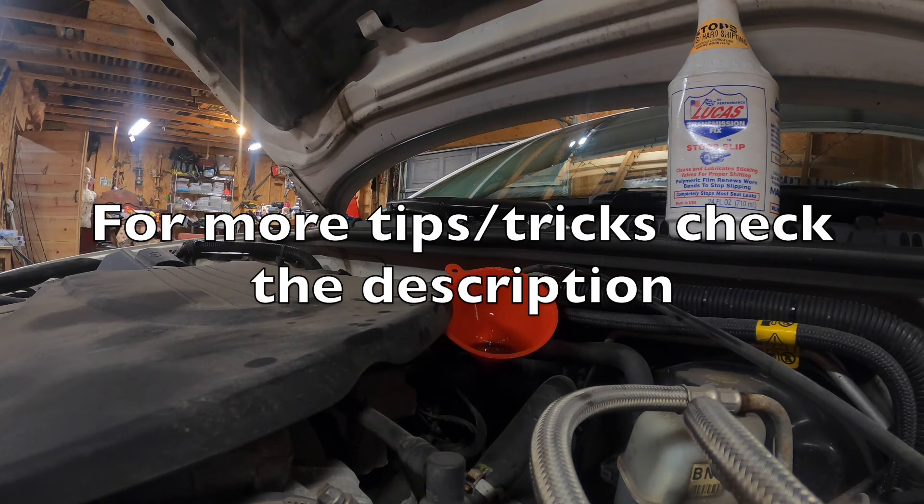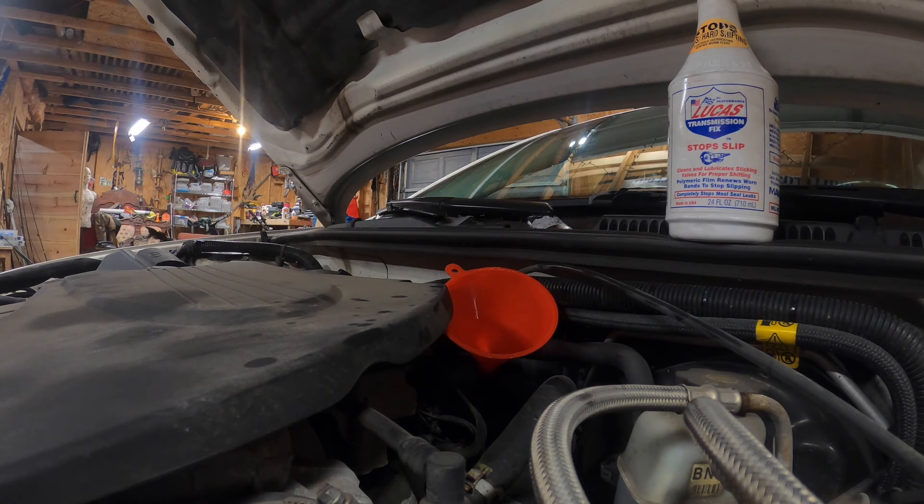Once you're done adding all your transmission fluid and Lucas if you prefer, take it for a test drive. Make sure it goes into gear, get it up to operating temperature, and check the dipstick for the fluid level. After that you should be good to go. Appreciate you guys watching and I'll see you on the next job — thanks.